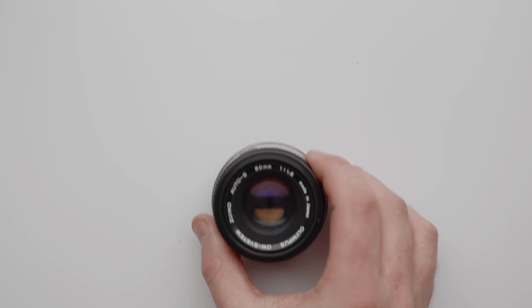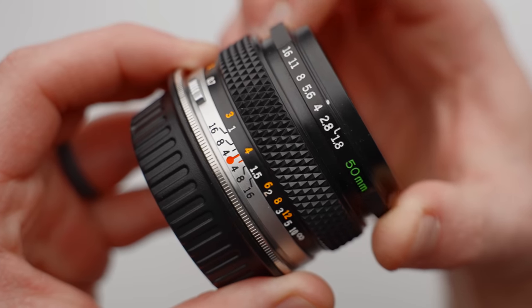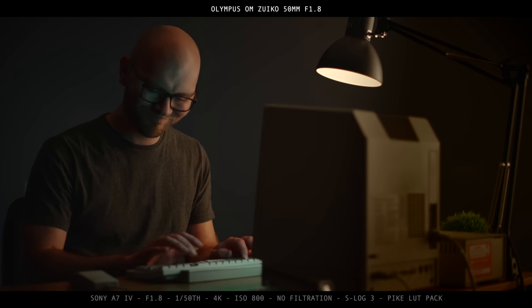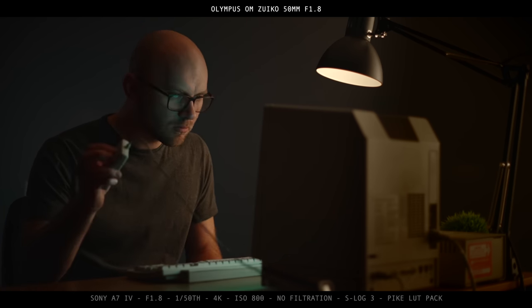Last but not least, our final item under $50 is a lens — the Olympus OM 50mm f/1.8. You can find this easily on eBay for $50 or less, and it's a lens that is easily adaptable to just about any camera, adds a little bit of character. If you've never shot with a vintage lens on a digital camera, you should definitely try it, and this would be a great one to start with.